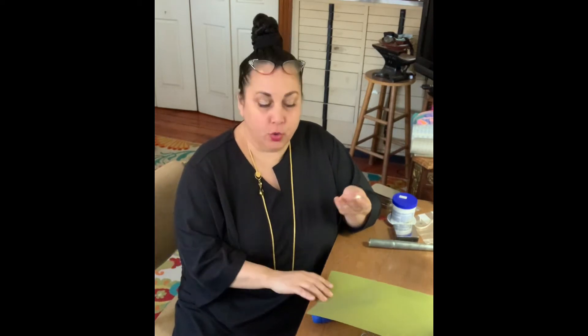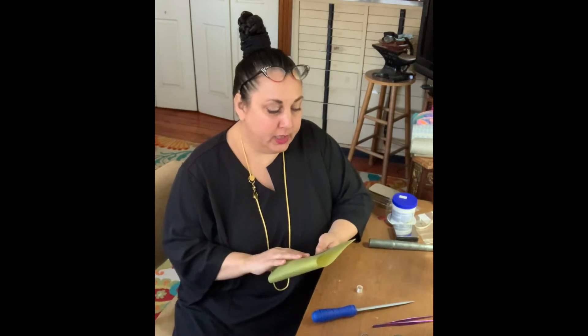Now that I have my seam filed flush, my next step is just to blend that seam in with the rest of the piece. What I use is this micron paper. It gives you a really even finish and it's very effective.